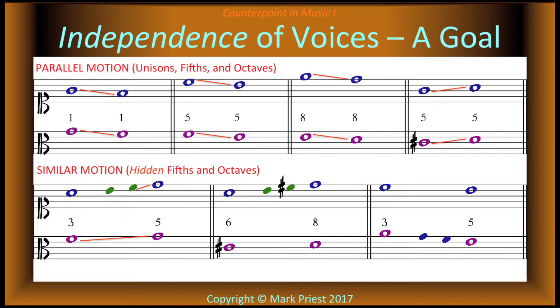This also prevents hidden parallel octaves, unisons, and fifths — again promoting independence of parts, unlike the flagrant violations shown here.